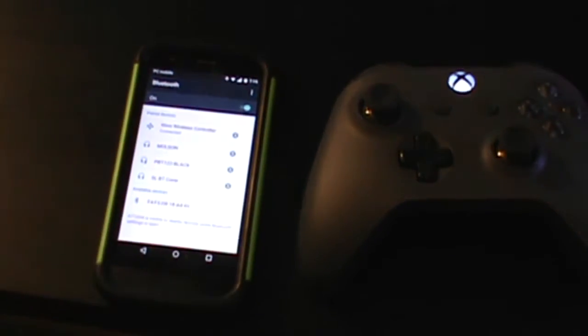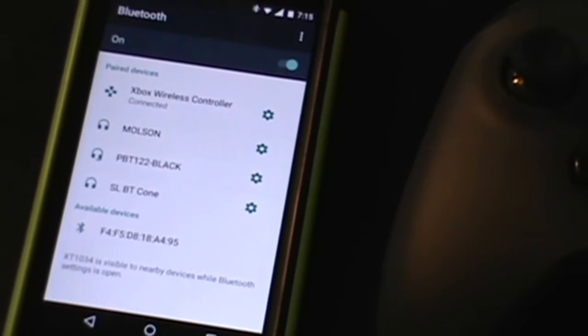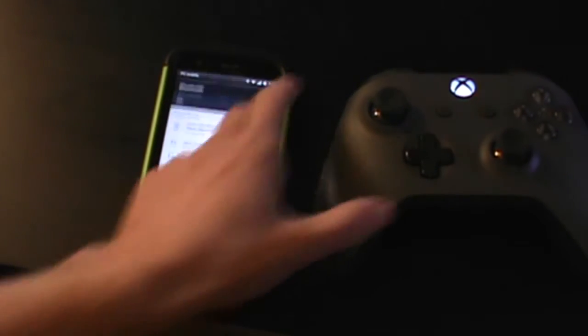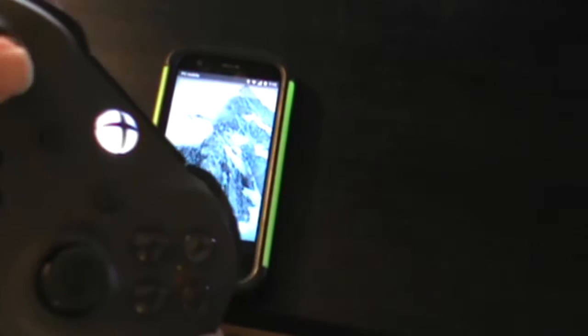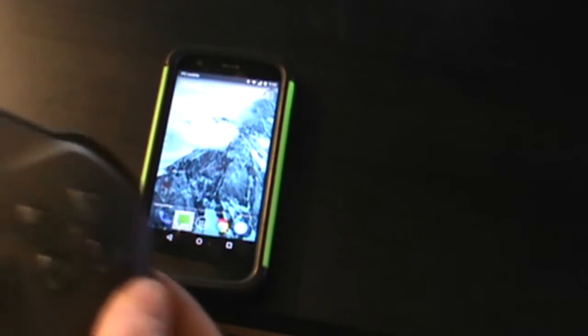It might take a few seconds to pop up. Maybe hit the refresh button a few times, and there we go. All you gotta do is tap on it, it should pair, and if it's successful it should stay connected, and the Xbox Home button should stay lit up on the controller. If you have an error, just try it again. I've had times where it said it failed to connect, and I just tried it again and it worked the second time.